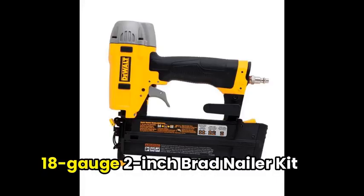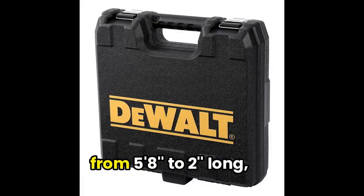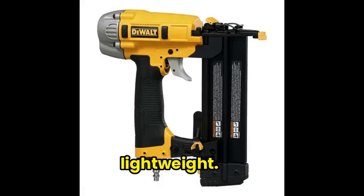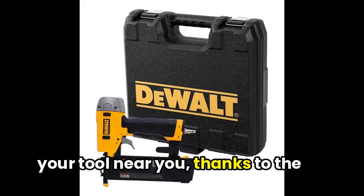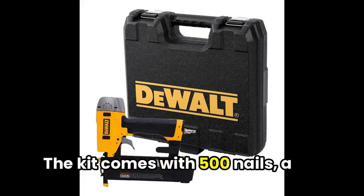Moving on, we've got the Dualt 18-gauge 2-inch Brad Nailer Kit. This baby drives 18-gauge nails from 5/8-inch to 2-inches long, and it's got a magnesium body, making it both strong and lightweight. You can keep your tool near you, thanks to the adjustable belt hook.